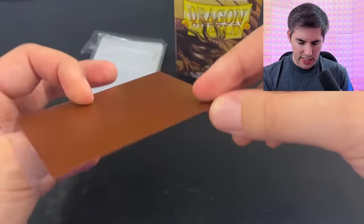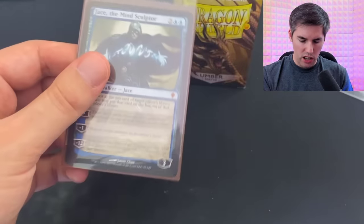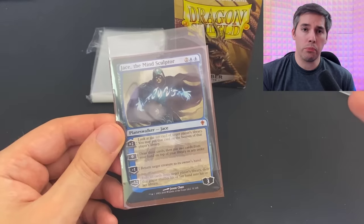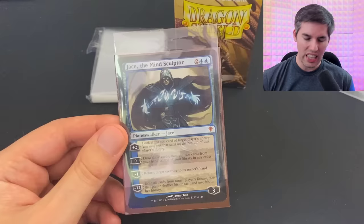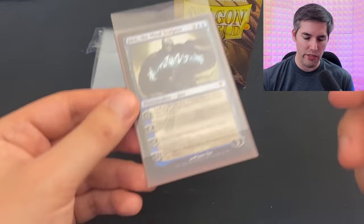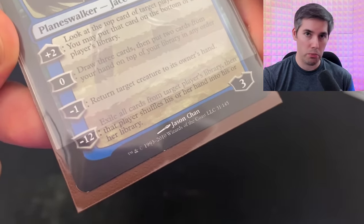How do I get this thing in without the sleeve falling off? How to get the double sleeve in there? This is a big problem because obviously your Magic card isn't protected at all. Even if you squeeze the inner sleeve in, the bottom is incredibly exposed.